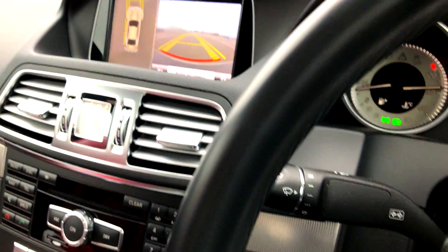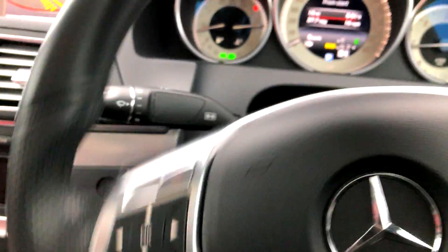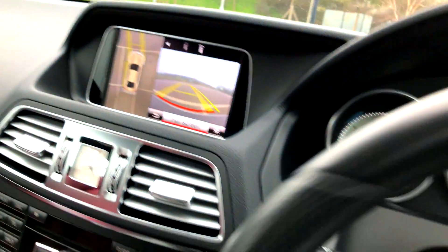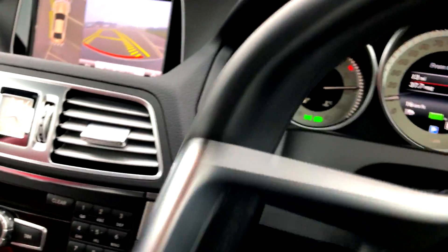This is how the active park assist basically works — it's a really cool feature, there's nothing like it. I would suggest — I'm just gonna turn it again and quickly show you, because that wasn't a hundred percent complete for some reason. Here we go guys, I'm turning to that spot again.